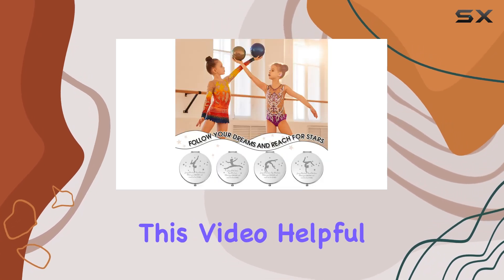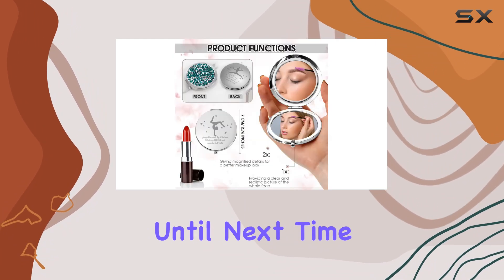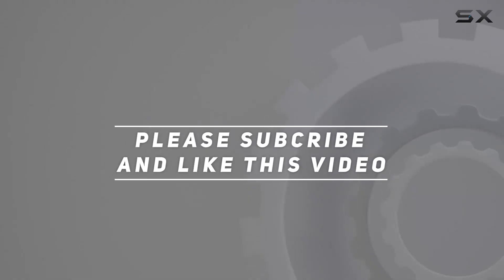If you found this video helpful, don't forget to give it a thumbs up and subscribe for more content. Until next time, stay inspired and keep shining. Check out the video description for an updated price, and thank you for watching.